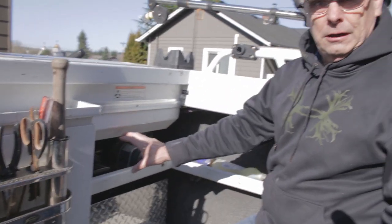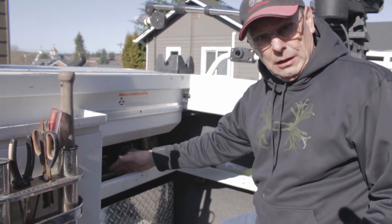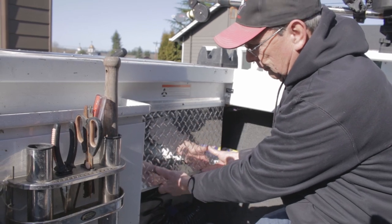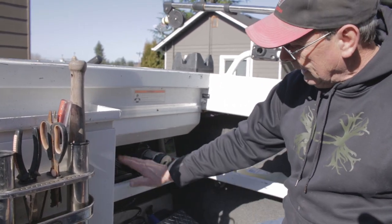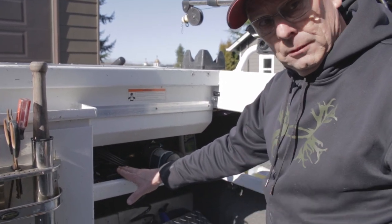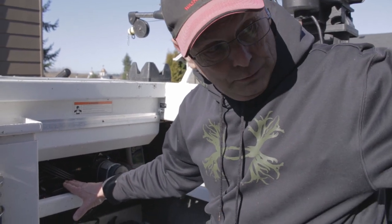Here's where the ECU went — I put it in the gunnel area. They don't want it in an area that gets a lot of water, so I made a little bracket to cover it so it wouldn't get splashed. That's the ECU right here.